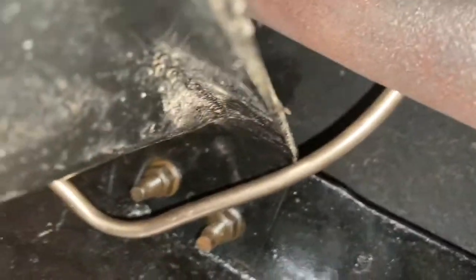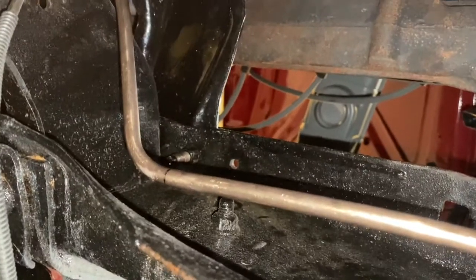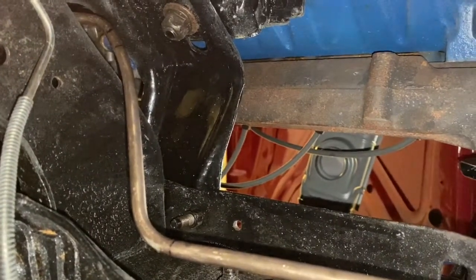They're not real straight, you know, they do some doggy stuff in here, but I can straighten them up a little bit once I get going. Anyway, this first one's in.